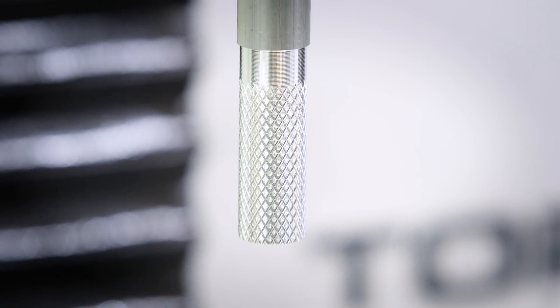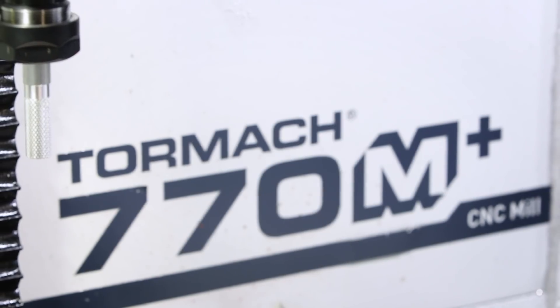That turned out really good — I'm super happy with this. I'm really impressed with the way the machine handled it, and if you don't have a lathe, you can definitely do it on the mill. Thanks for watching, guys.